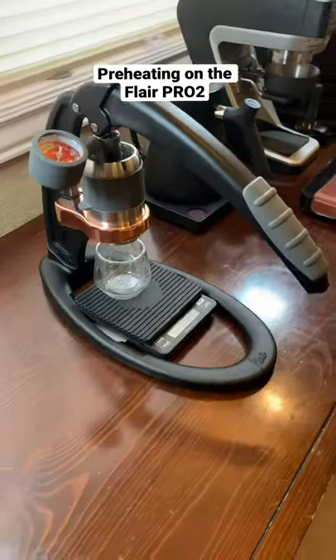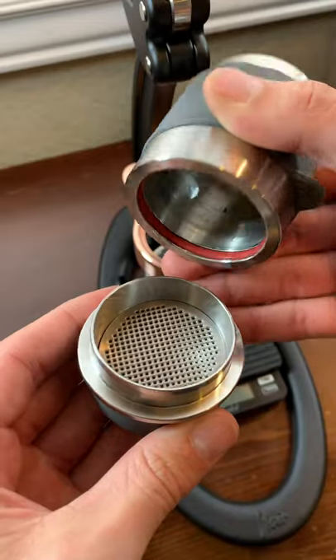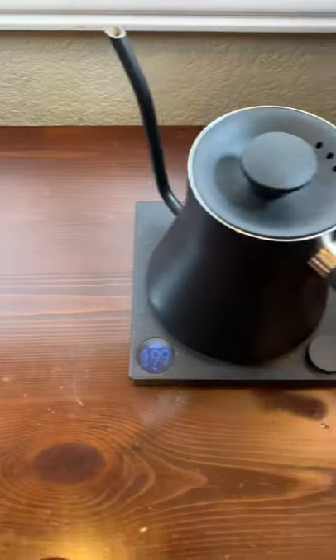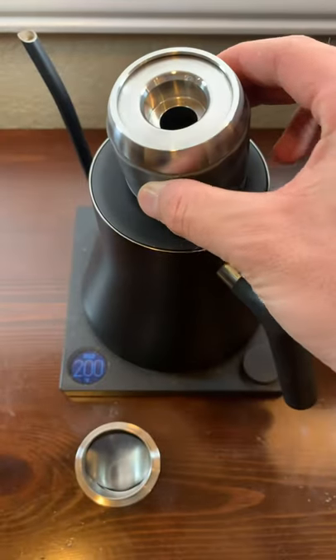Preheating your Flair is a key thing that's going to help you pull a better shot of espresso if you do it right. So let me show you a couple of easy ways to do this. We can take the brew cylinder and portafilter and stack them on top of our hot water kettle so that they can start to absorb that heat.